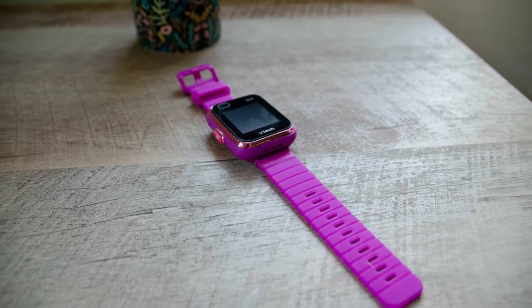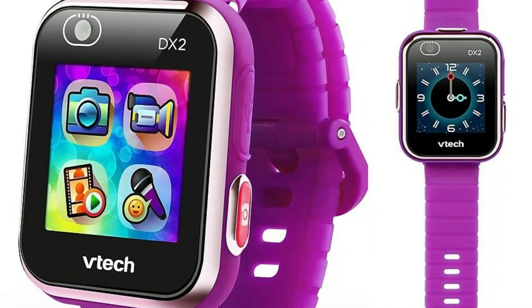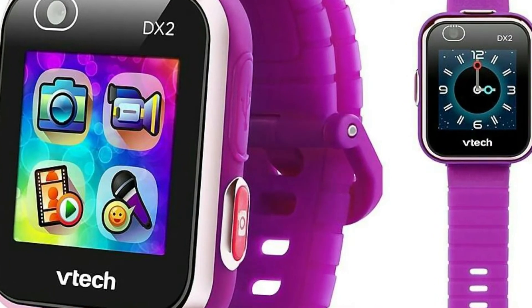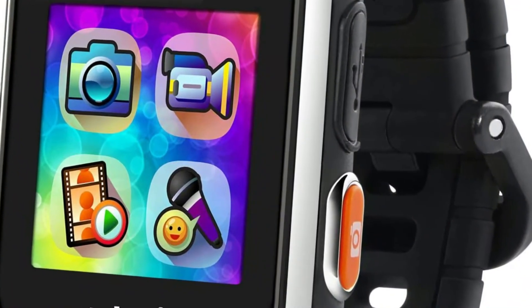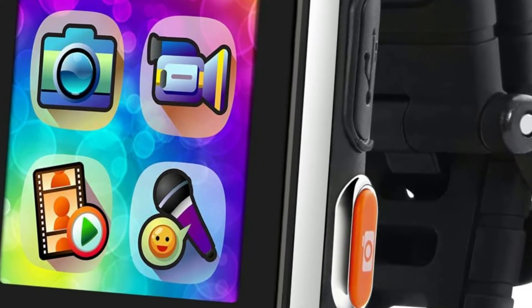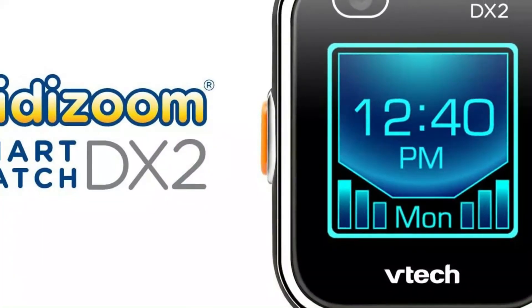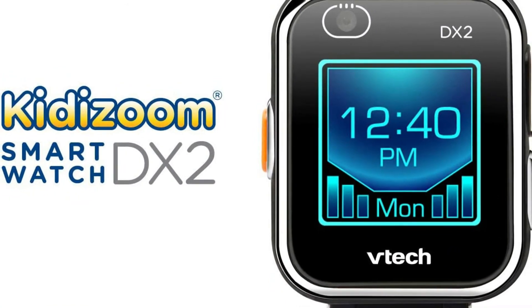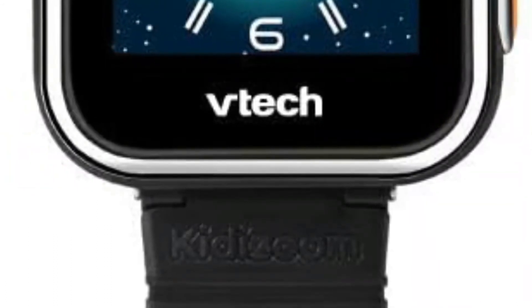The side camera is located where the strap attaches. This lets the young user take a photo of things directly in front — all they have to do is reach out and click, which in itself is fun. The cameras are also capable of recording videos of up to 60 seconds at 320x240 pixels for the top camera, or 160x120 for the side, though again the resolution isn't phenomenal.